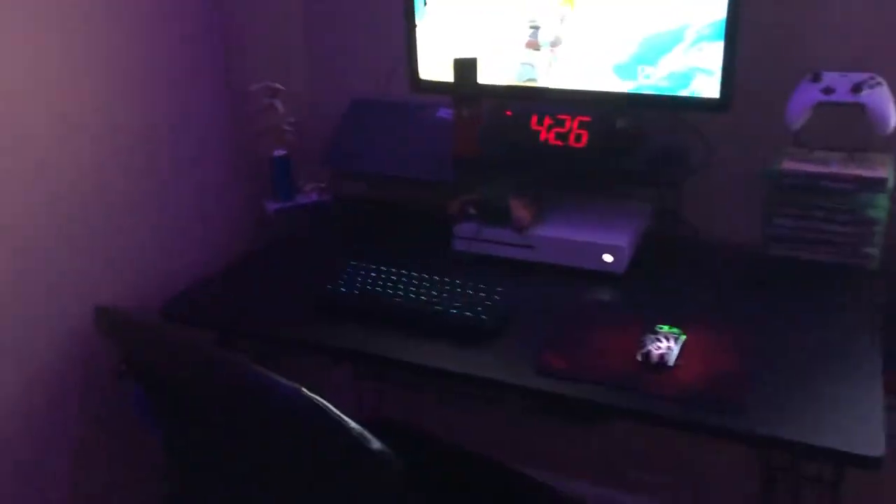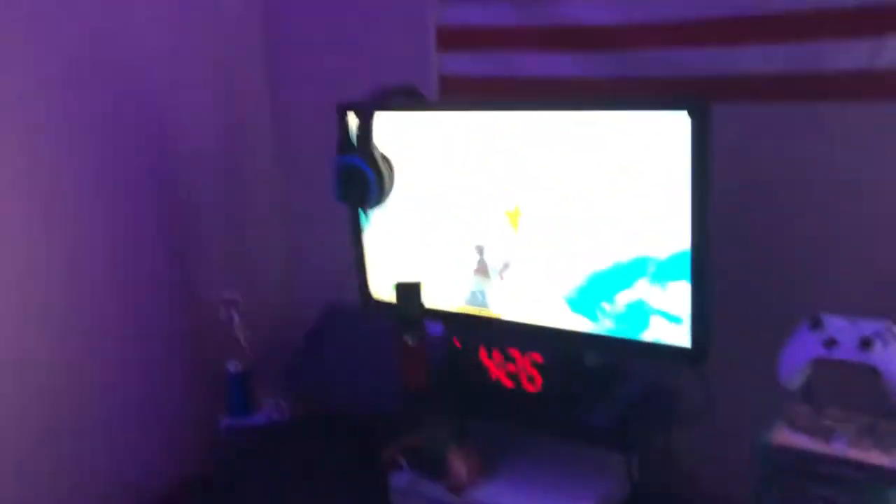There's one on the back of the controller holder — there are two controller holders and it goes there. And then the TV stand — obviously plenty of room guys, definitely get this desk. And then just a regular old office chair because I don't really care about chairs. This one's pretty comfortable so it doesn't really affect my gaming.